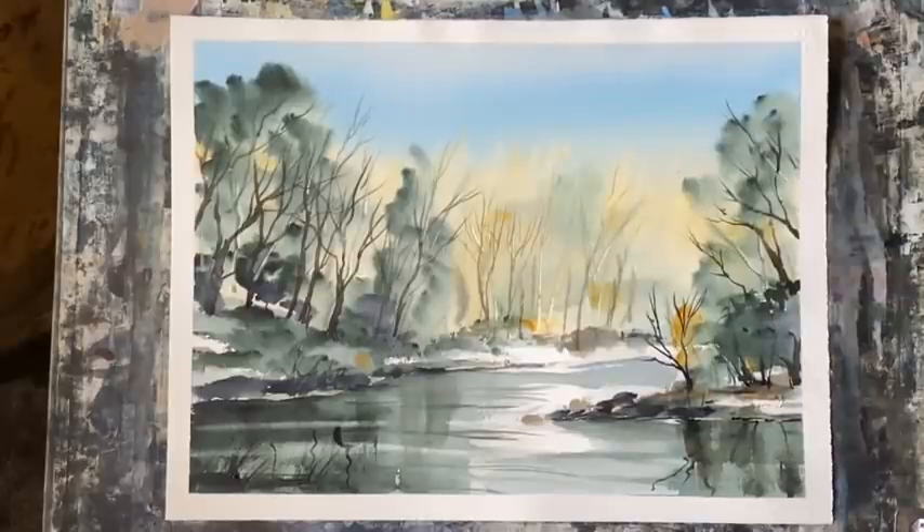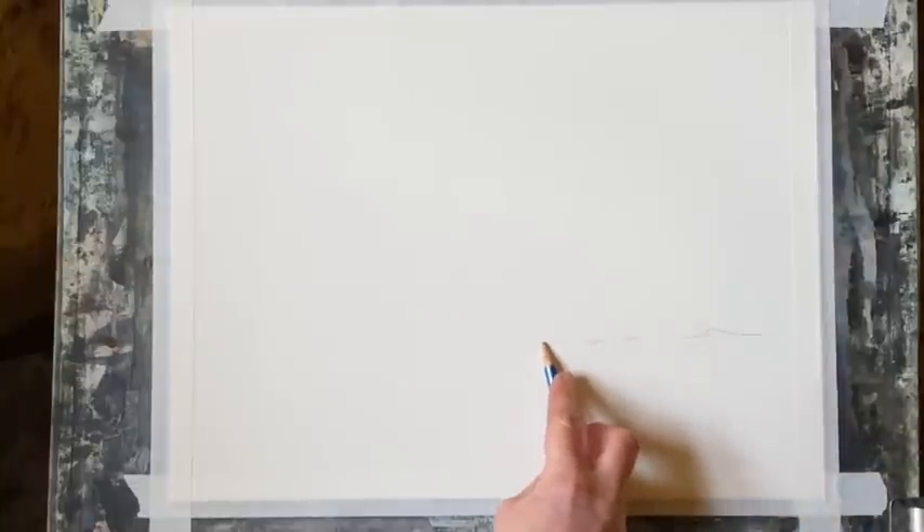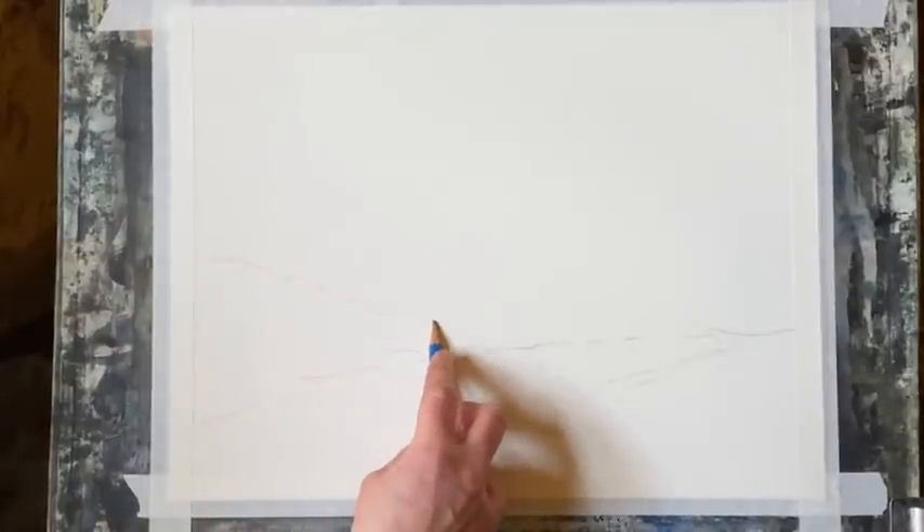Hi and welcome back. Today I'm going to be painting this loose Ron Ransom style river scene. I'm using 90 pound quarter imperial size Saunders Waterford cold pressed paper, taped to my board. My board's at an angle of about 45 to 60 degrees. First I'm just going to roughly pencil in a line where my river will go, where I've got the bend in the river and a little bit of land sticking out — just a little bit of guidance when I put the paint in. There's also a bank on this side which is going to have trees growing from it.